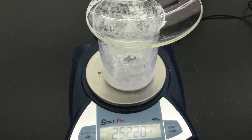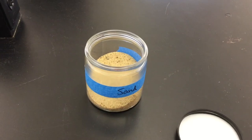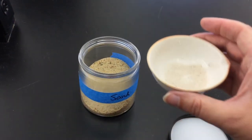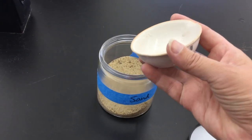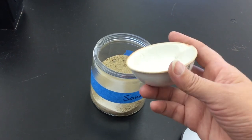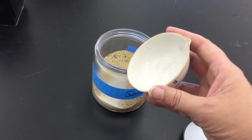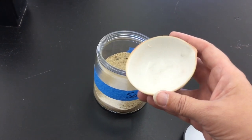Weigh the dry watch glass and beaker together on the balance. Because all of our separation processes are physical changes, we haven't changed the composition of the sand, so we can reuse it. Take the dry sand from your evaporating dish and return it to the labeled container that your instructor shows you. There will probably be some residue in the dish — clean this out as well so that the next lab has a clean, dry evaporating dish to use. Place your evaporating dish back in your basket along with the film canister.